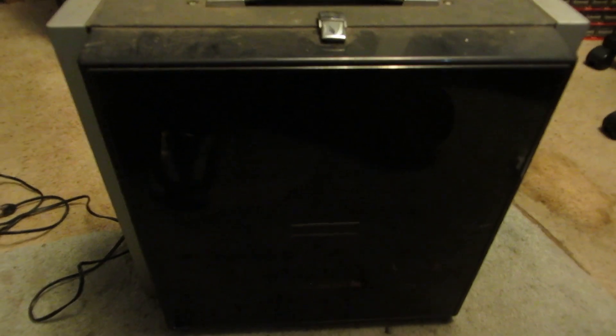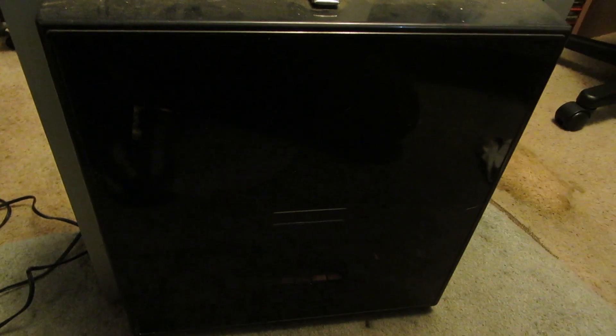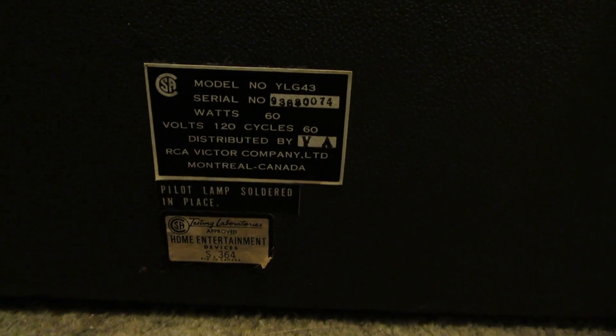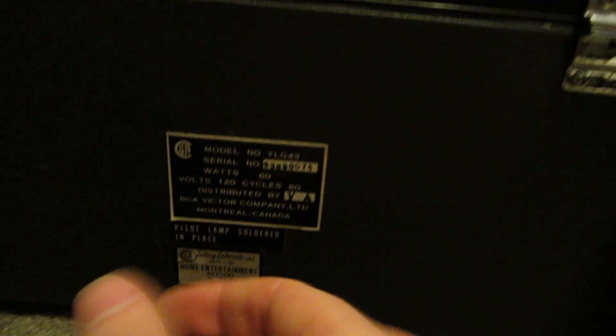Hey everyone, I got another equipment autopsy. I'm also going to attempt to fix this thing since I've just acquired it fairly cheaply. It's seen better days — it was stored in a cold barn and you can see it's dirty and mucky. It's really heavy. There's not much to see on the outside other than dirt and grime. It's a model number YLG43, 120V, 60Hz, 60W. It's made by RCA Victor Company.